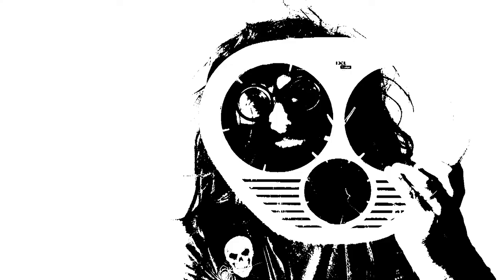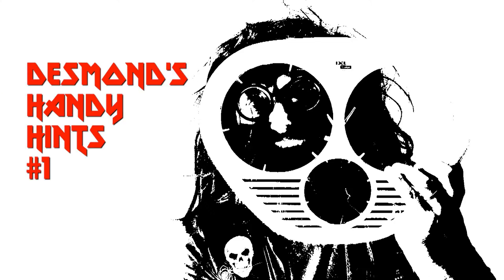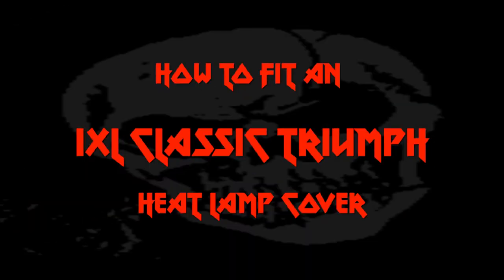I've called in Desmond. Desmond receiving message. Hello everyone, Desmond here. This is the first of my handy hints videos — this is number one.